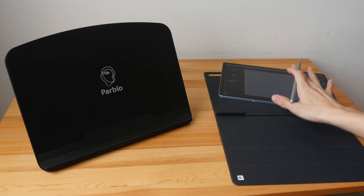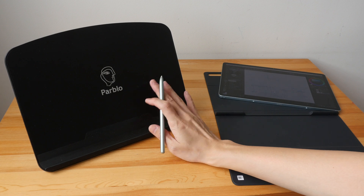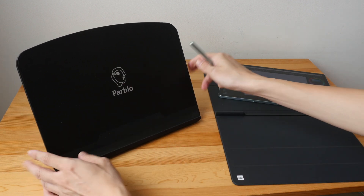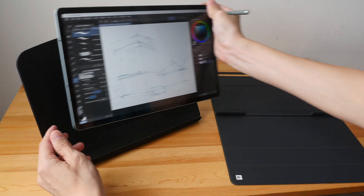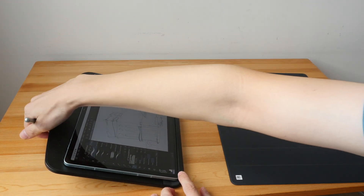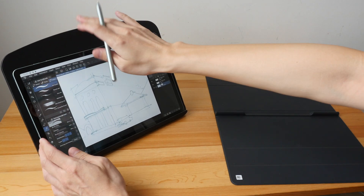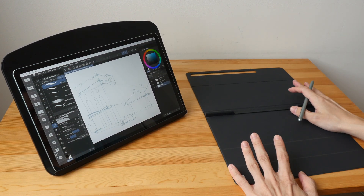If you plan on drawing on your tablet for long periods of time, I highly recommend you get a proper stand. The stand I recommend is the Pablo PR100 — you can use it with phones, tablets of any size, and even laptops. It's really well built, it can go really low and really high, and I have two of them.